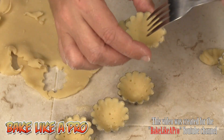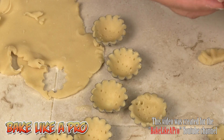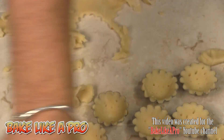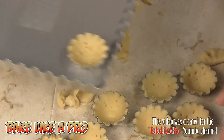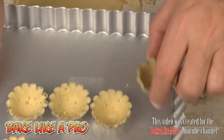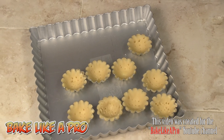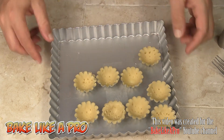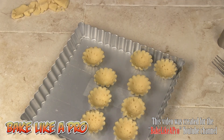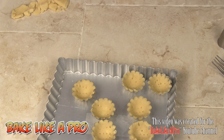I want to chill the docked shells. I'll place them into a little container — a 9x9 tart pan I have — which makes it easy to get them into the fridge. I'll pop these into the fridge for about 15 to 20 minutes, then bring them out and bake them. My tarts are nicely chilled — they were in the fridge for about half an hour. I'm going to pop them into a 325-degree oven for about 10 to 12 minutes, since they're extremely small.